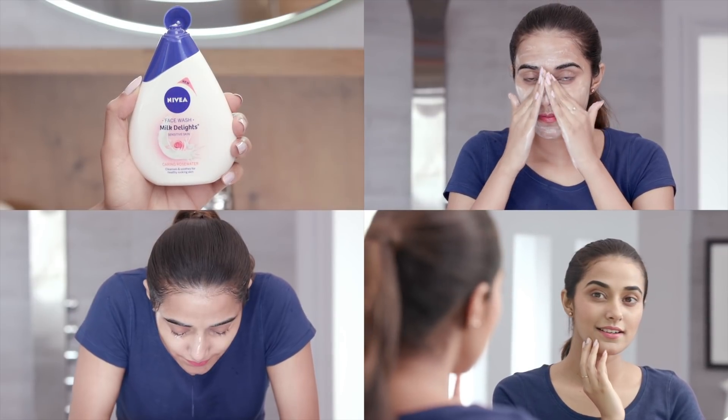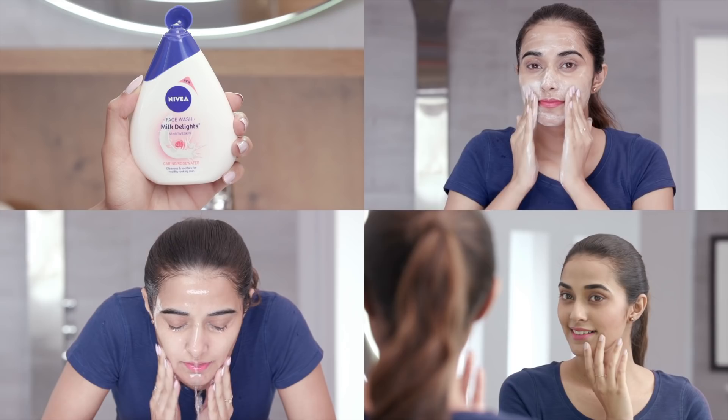Now that you know how to cleanse like a pro, follow these tips to effectively transform your skin for a beautiful, better you. We'll be back soon with some more amazing skincare tips. Until then, stay tuned and stay Glamrs!